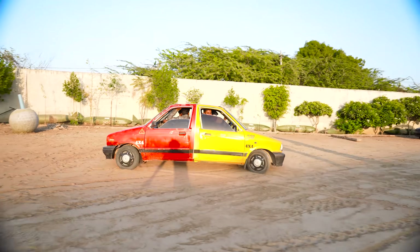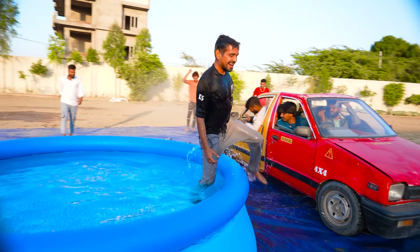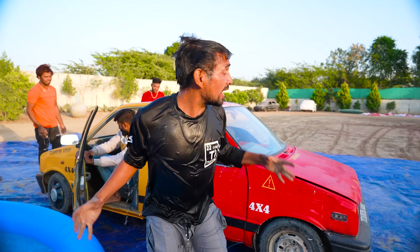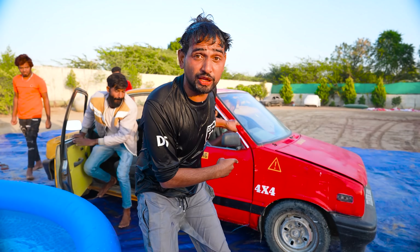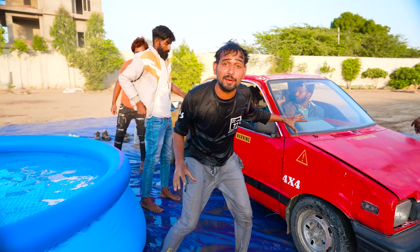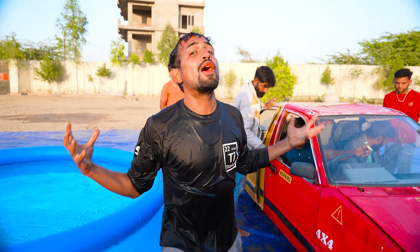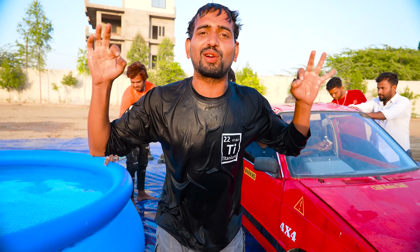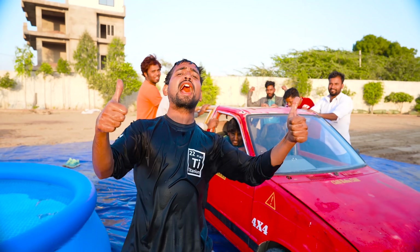Hi guys! Ha ha! Sheeha guys! This is our Rani! Guys, this is our home. If you don't see this video, there will be a link in the description below. Now you think that with the help of this car, we will warm up the pool and warm up the water. Please like this video and subscribe. Let's start this video.